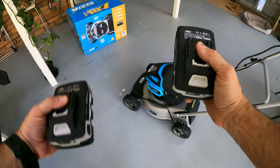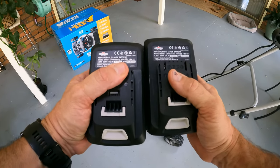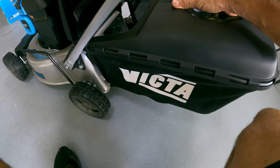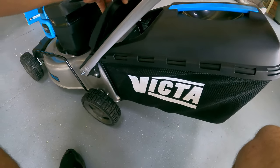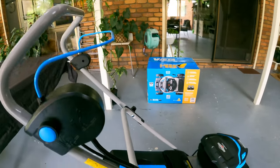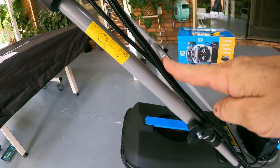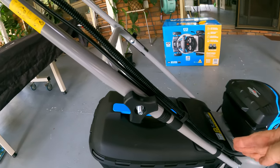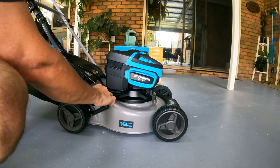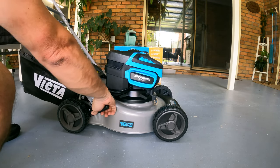Something to keep in mind: this will not operate with only one battery — you need both batteries for it to be 36 volt and to operate the mower. One thing you'll notice is that the cable stays on the outside; it doesn't run through the tube. And this is the height adjustment here on the side — just pull it out and then pull it up or down.